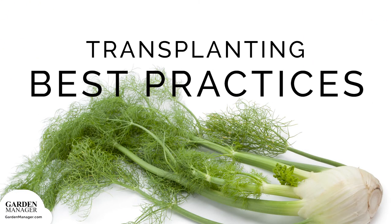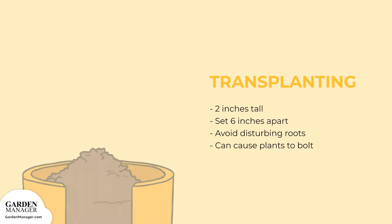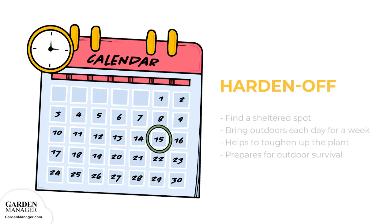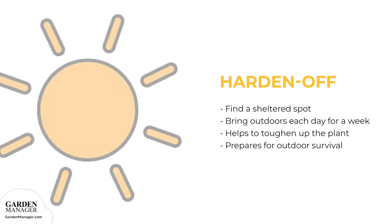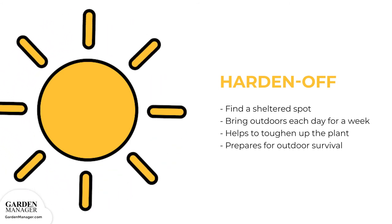Transplanting Best Practices. You can transplant once your seedlings are about 2 inches tall, setting them 6 inches apart. When you're planting, make sure you don't disturb the roots, because it can cause your plants to bolt. Before you transplant, you'll want to harden off your seedlings by gradually getting them used to outdoor conditions. Find a sheltered spot outside where you can put them every day for about a week. The sun, wind, and different temperatures will toughen up your fennel plant and prepare it for outdoor survival.